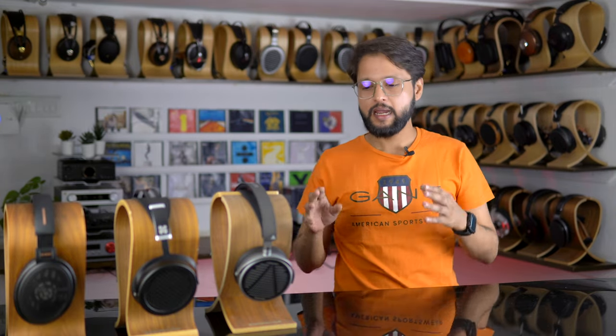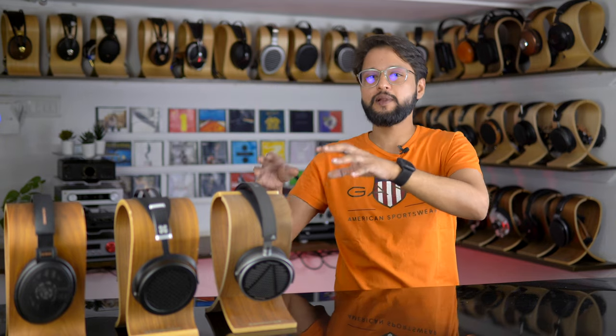Moving on to the mid-range presentation: the MM100's mid-range is absolutely fantastic — it has linearity, the right amount of clarity, and listening to male vocals in the lower mid-range is an absolute delight. The Hi-Fi Man Sundara takes the opposite approach; there's a little bit of a scoop in the lower mid-range, so male vocals don't sound as good as the MM100, and there's a slight graininess or distance in the presentation. However, the upper mid-range on the Sundara is absolutely fantastic. Overall, these two are the polar opposites of each other in terms of mid-range presentation.